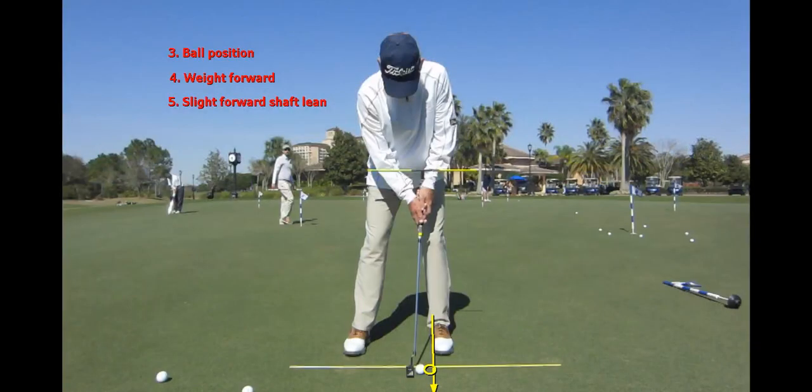As far as ball position, I like it to be kind of that second ball inside of my front foot. You can also see that my weight is forward. I really believe the way to get your weight forward is if you stood 50-50 and then just allowed your knees to press slightly toward the target — that is going to give your weight a little bit more in your left foot and that will also help to have a forward shaft lean.